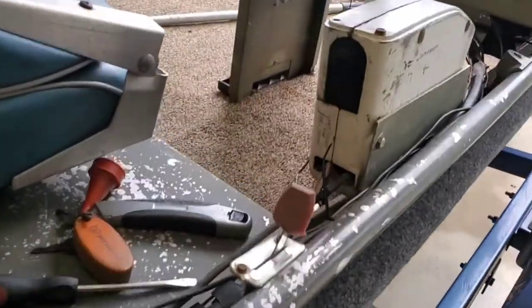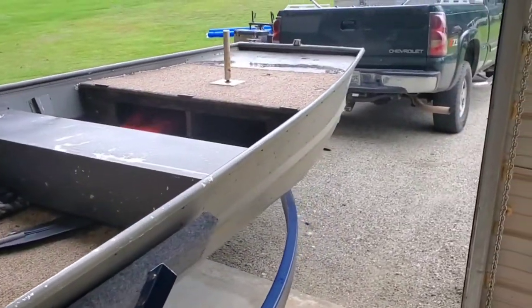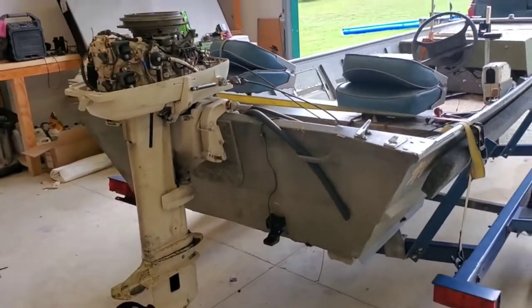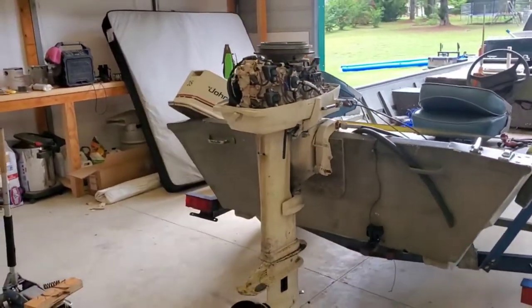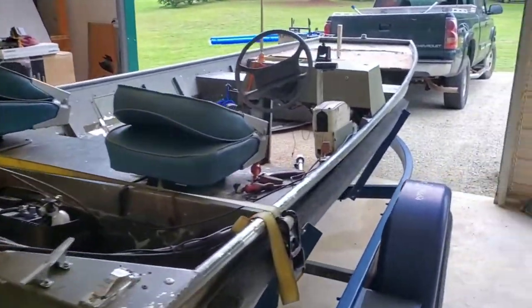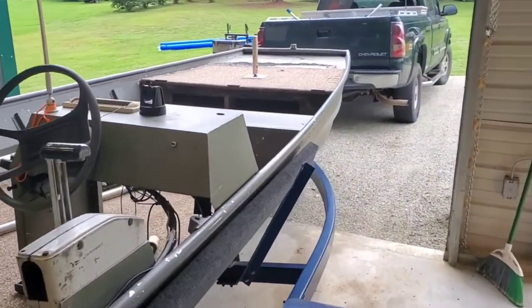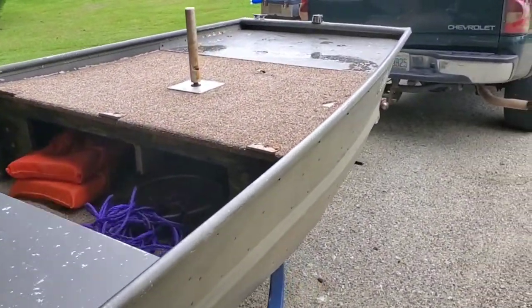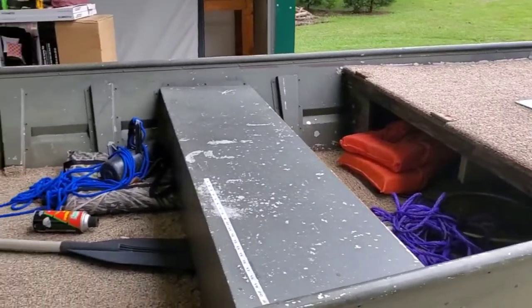Welcome back to the channel, today I got something special for you. We're working on what I believe is an 18-foot Voyager Jon boat with a 35 Johnson on it. A buddy of mine — I think his brother-in-law or something — just bought this boat, and it's not in bad shape. It seemed much worse; it's definitely outdated.